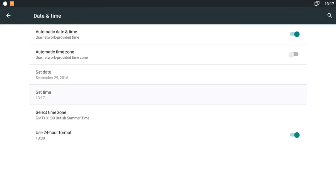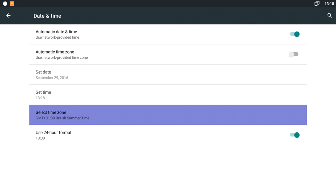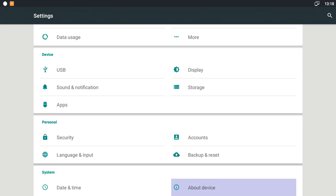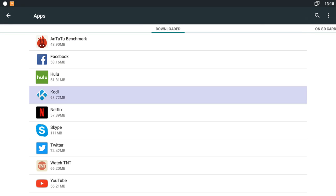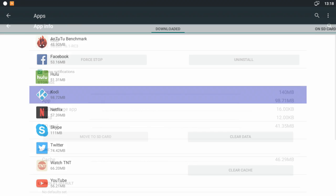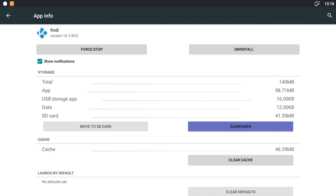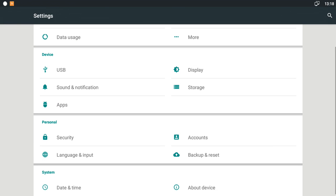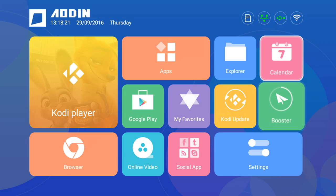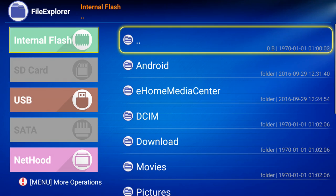I also went down to Date & Time, turned off Automatic Time Zone, and set it to my own which was London - it's come up as British Summer Time which is correct. The other thing I did was click on Apps, went down to Kodi, and hit Clear Data because there's obviously going to be a build on it and I wanted to put my own on.